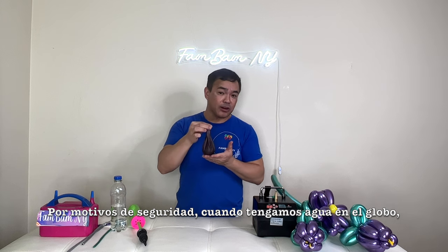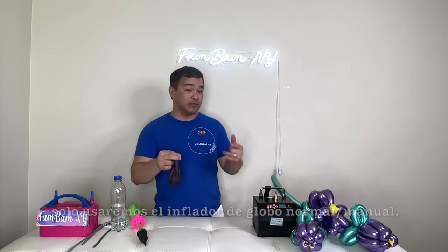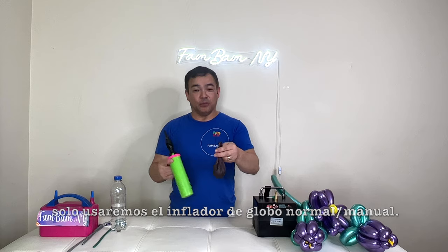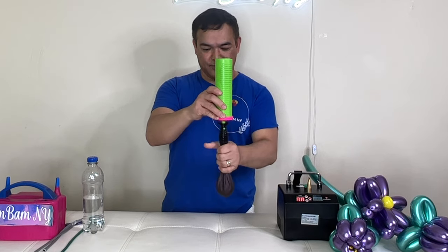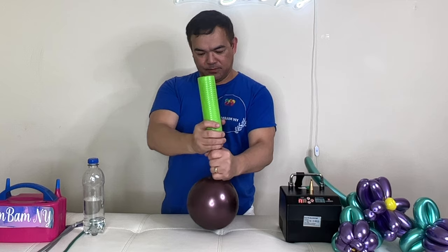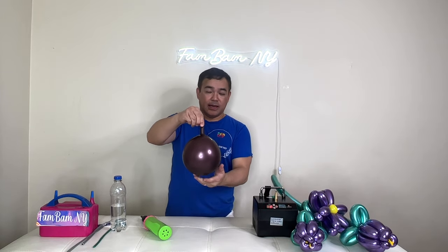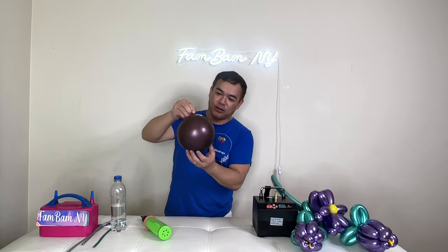Now we'll inflate this. For safety purposes, when you have water in your balloon do not use an electric pump. We'll use the manual pump — put this on here and pump air in.